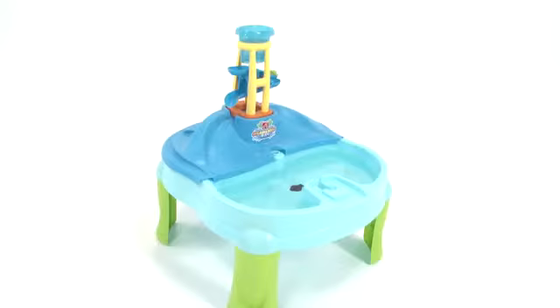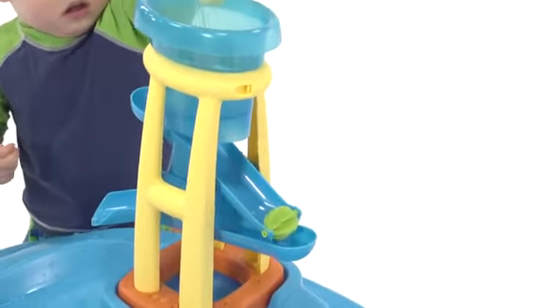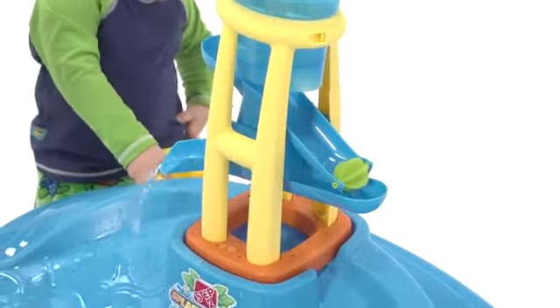The Splash and Scoop Bay comes with a plastic mountain cover that creates a fun waterfall, along with a water tower that can be used on both the table and the cover. The kids love dumping water into the tower and watching the waterfall rush down the slide and into the pool below. They also love the water slide with spinner.